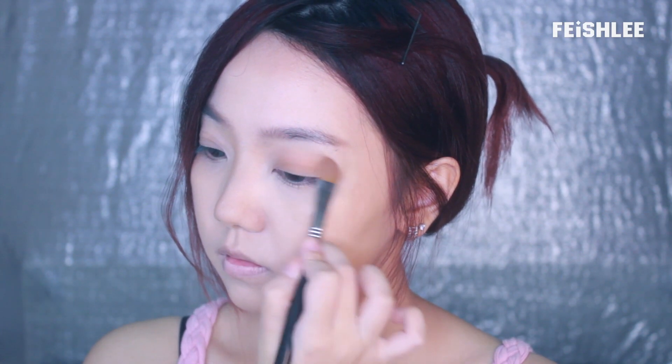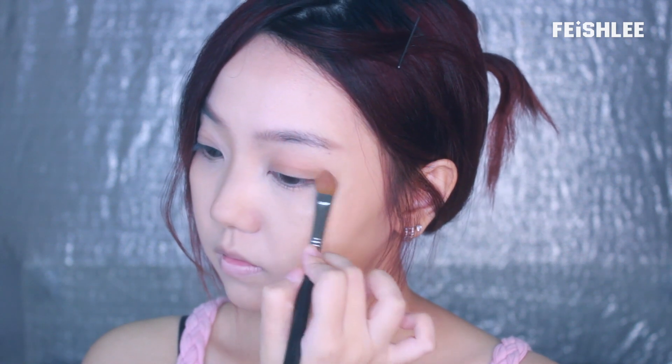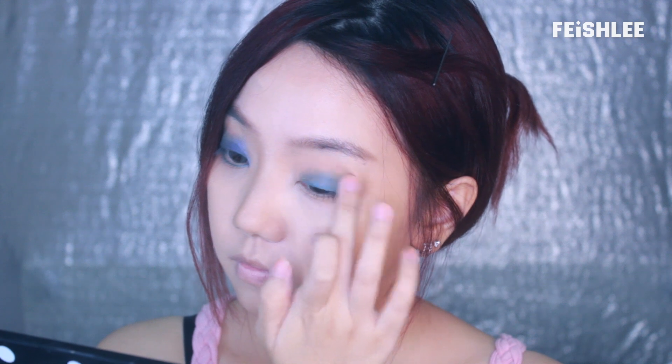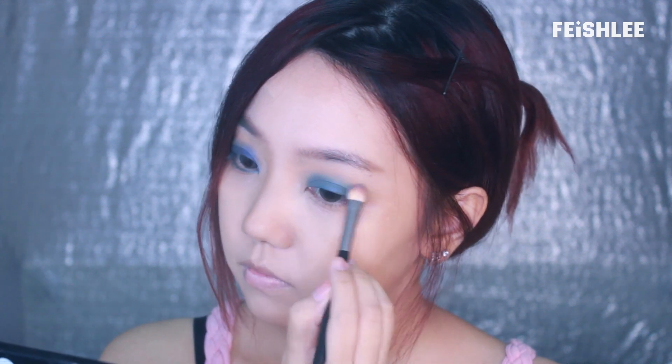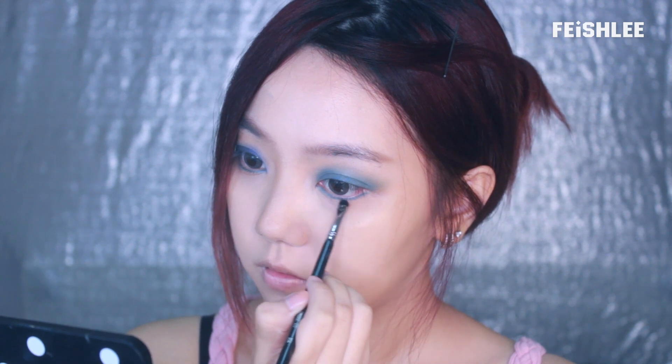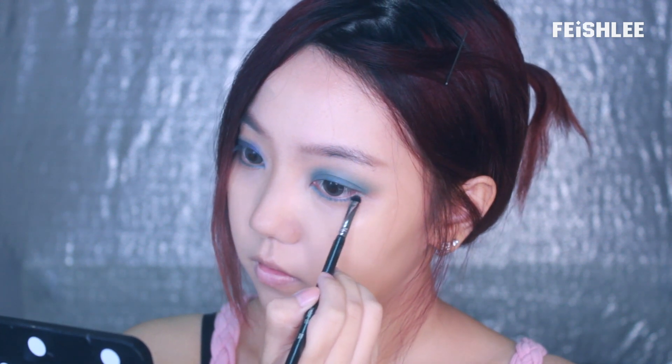Now I'm going to apply a base eyeshadow all over my eyelids using a big eyeshadow brush. Next, I'm going to use my fingertip to apply a matte blue eyeshadow onto my upper lid. I'm using my finger to make the color more visible. And after that, use a brush to blend it out, then use a smaller brush to apply it onto the lower lid as well.